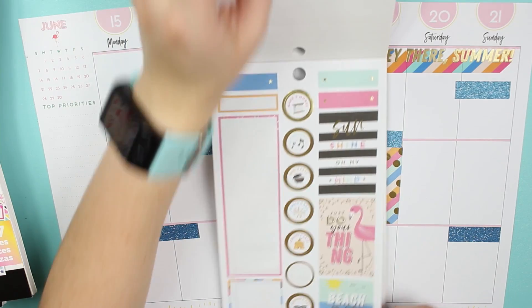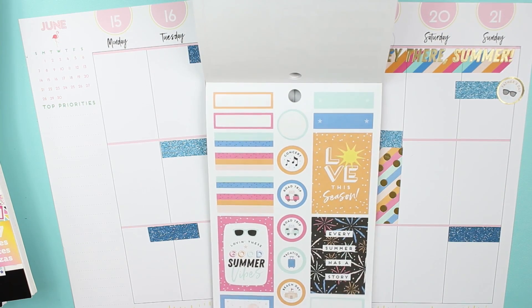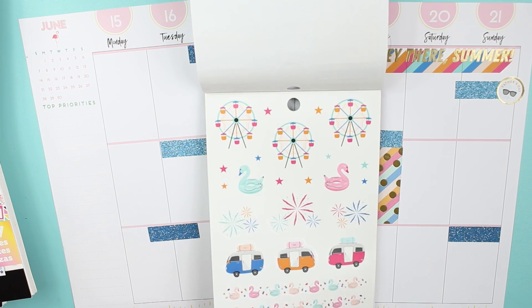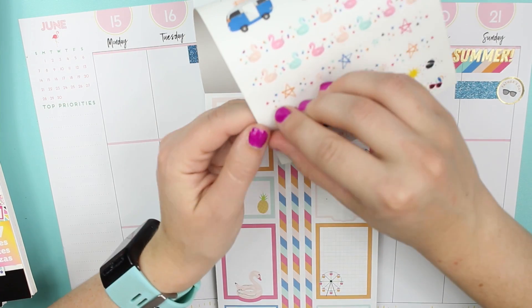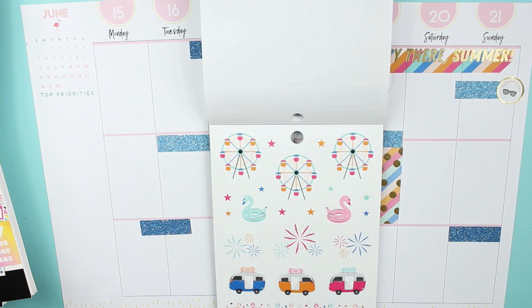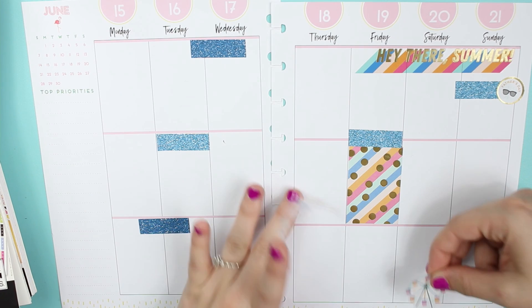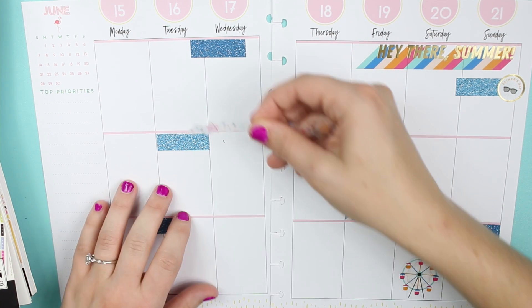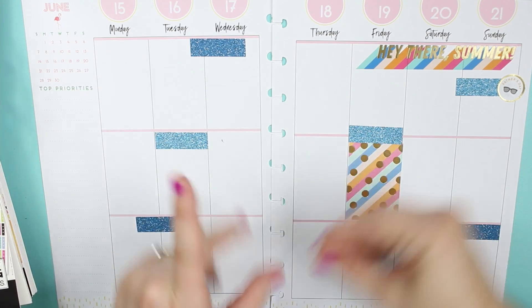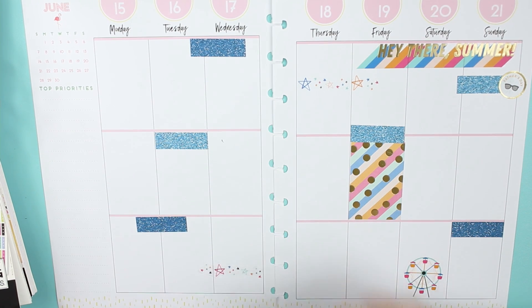Now going back to here, we have Father's Day so we're going to put that in. I'm going to do a little Ferris wheel and put that in there, then slice this so we have some decoration there as well as some decoration on that side.